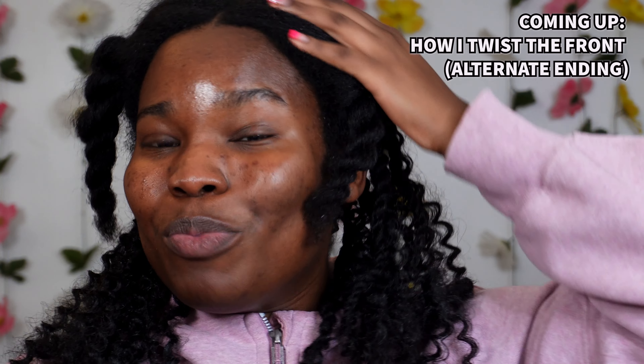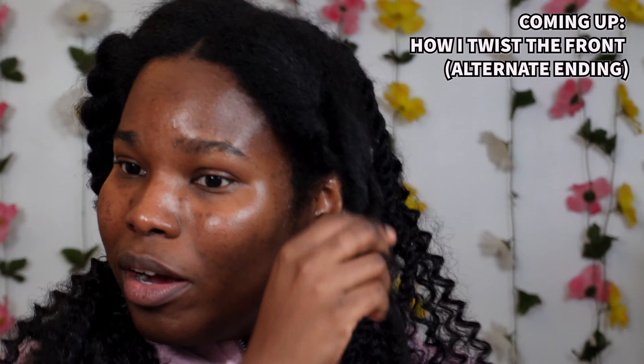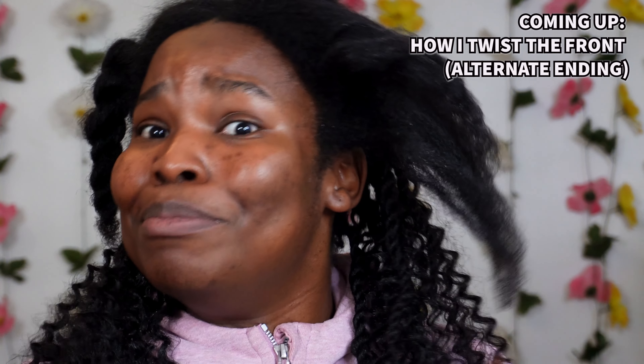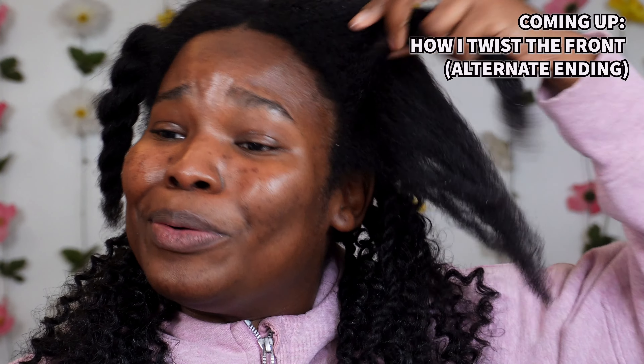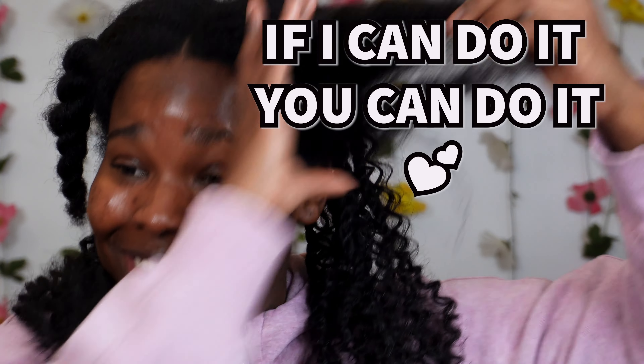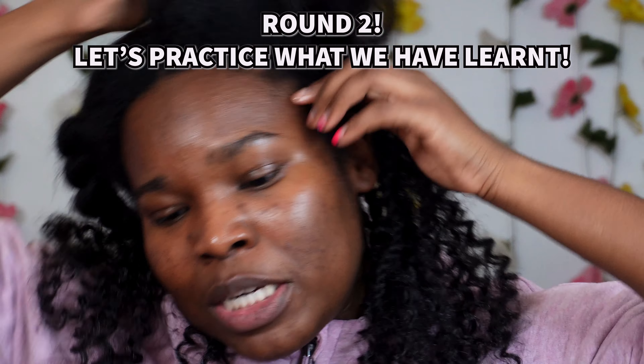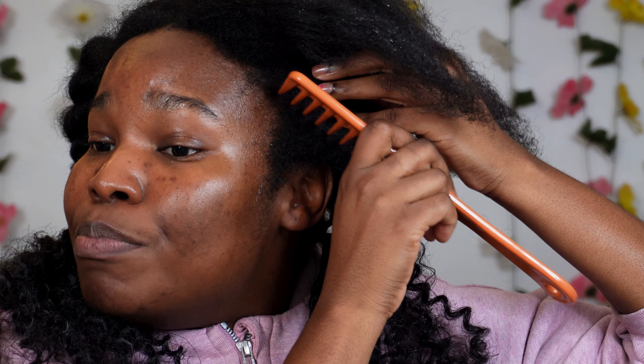This is how it's looking so far — not too bad, I can work with it. Because I need more protective styles that are cute but not too hard to do. And by the way, this is like my first time attempting a style like this. So if I can do it, you can do it. Trust. The back is a little messy, but that's okay because it's boho.